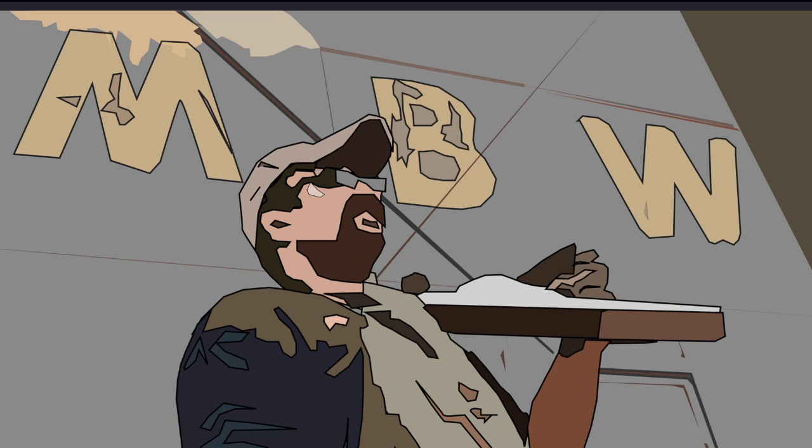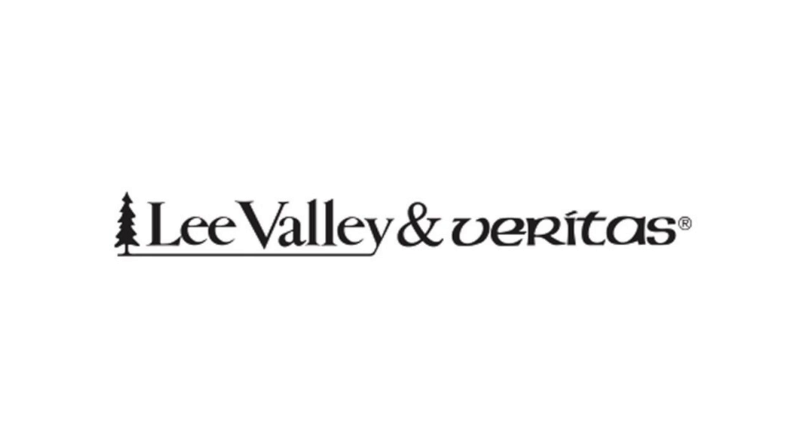Welcome back to Matt's Basement Workshop, sponsored by Lee Valley and Veritas. With over 5,000 high-quality woodworking hand tools, visit their online catalog at LeeValley.com.